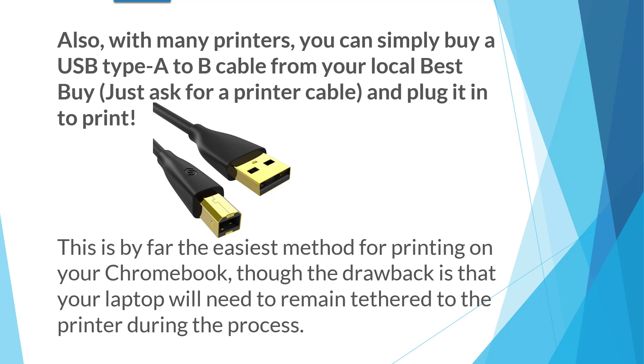With many printers, you can simply buy a USB A to B cable from your local Best Buy or computer store. Just ask for a printer cable and plug it in to print. You may even have one lying around your house. This is by far the easiest method for printing on your Chromebook, though the drawback is that your laptop will need to remain tethered to the printer during the process.